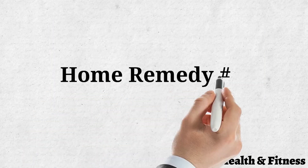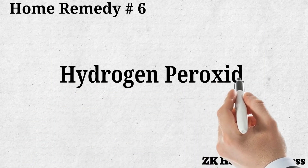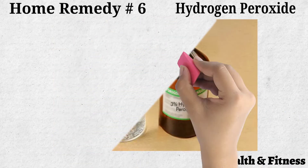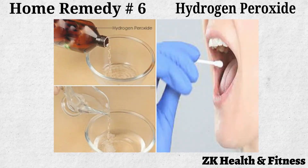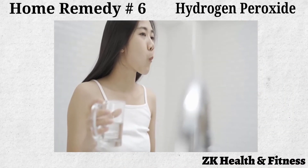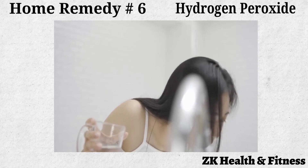Home Remedy No. 6: Hydrogen Peroxide. Hydrogen peroxide can help treat blisters caused by canker sores. Mix equal amounts of hydrogen peroxide and warm water. Apply it on the blisters using a clean cotton swab. Leave it on for two minutes and then rinse your mouth with warm water. Do this a few times a day.